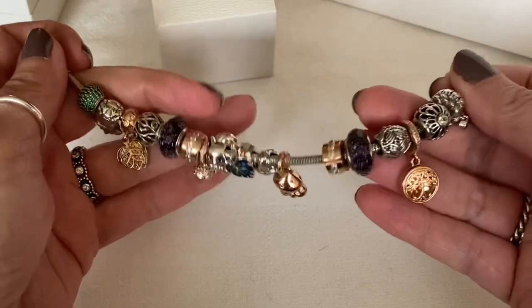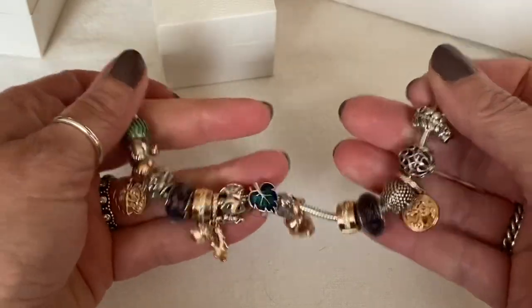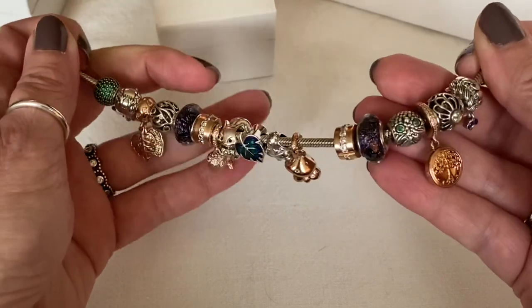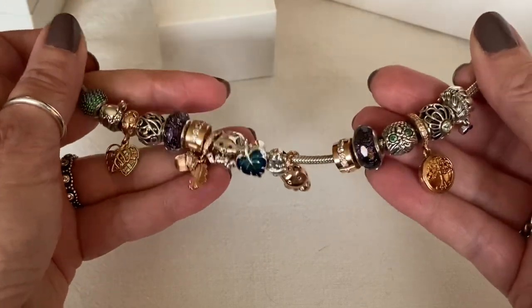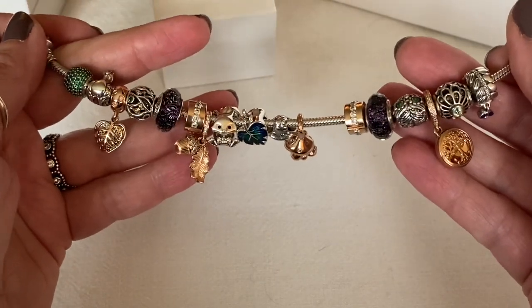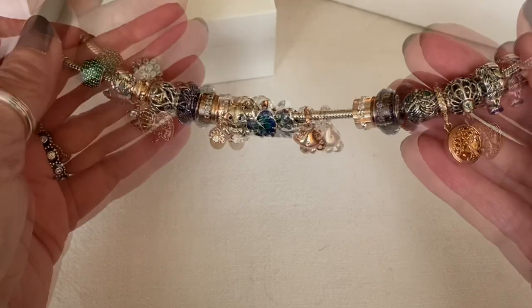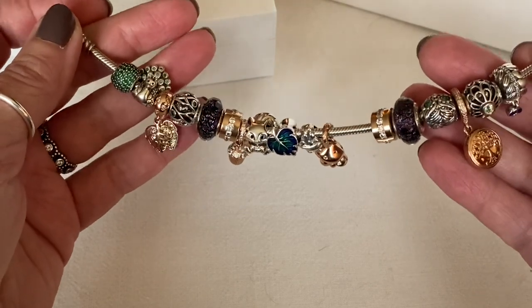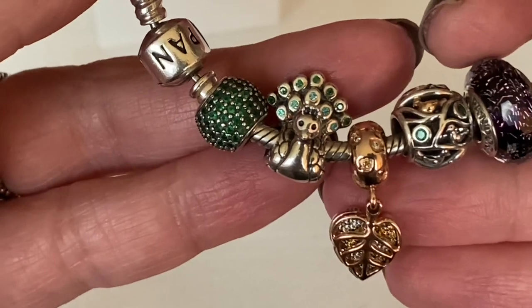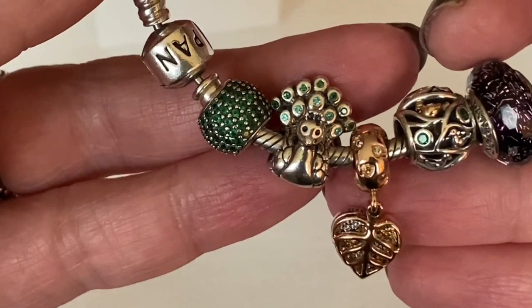This next bracelet design shows another two charms from the Black Friday sale and also gives you a first look at an autumn design I'm creating right now. I'm happy with how it's coming together — it might be finished, I might be tweaking it. To cover up the threads on the bracelet, I've got the dark green pave lights.